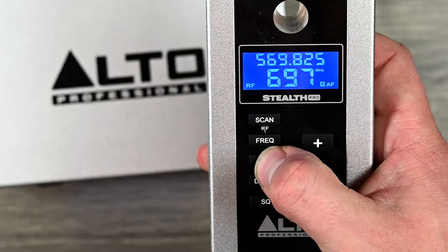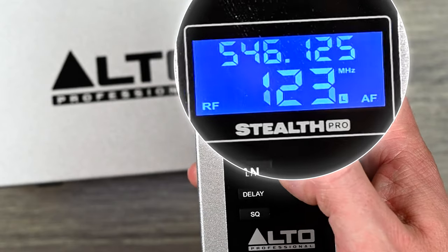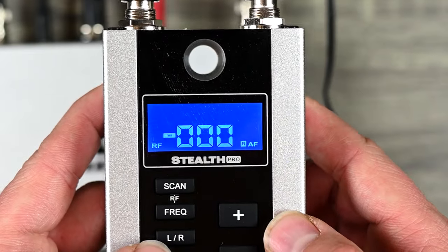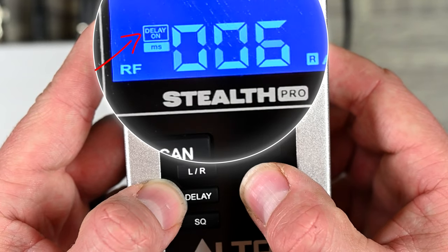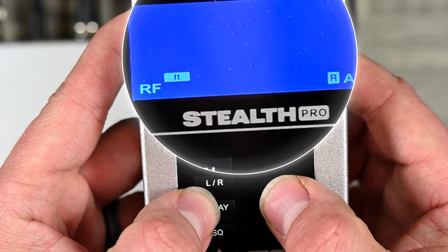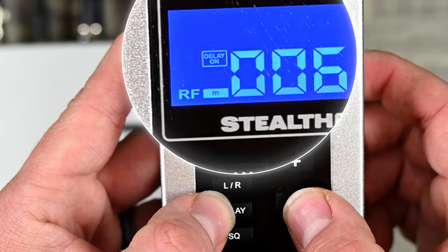There's a button for left and right channels — each one saves a different channel so you can switch between them. For delay, especially if you're throwing your speakers far, you can adjust it in milliseconds, and there's a delay indicator on the display so you know it's on. You can push the delay button again to switch to feet, or push it again to set it in meters — very flexible and useful.